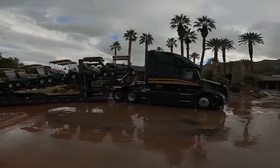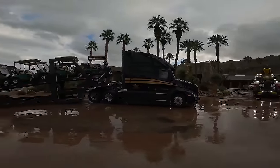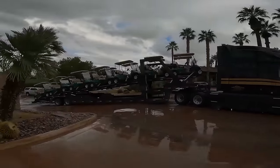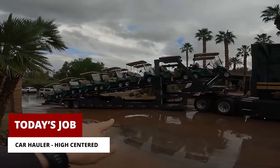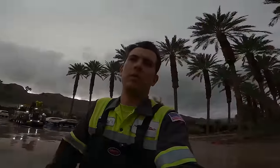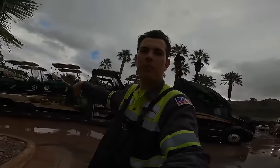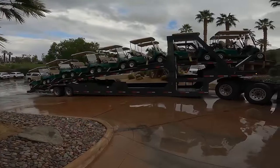Hello everyone, thanks for tuning in. In today's video we're here at a local country club in the city of Rancho Mirage and as you guys can see we have a car hauler that's actually hauling golf carts that's high centered right here. Talking to the driver, he has been to this country club before and has done the same thing but he just hit the angle wrong so he is a little bit stuck there.